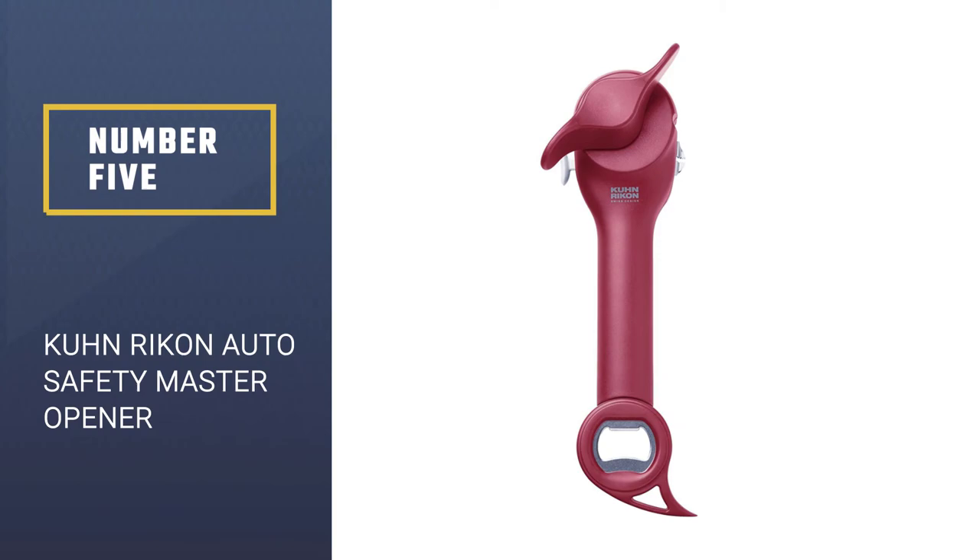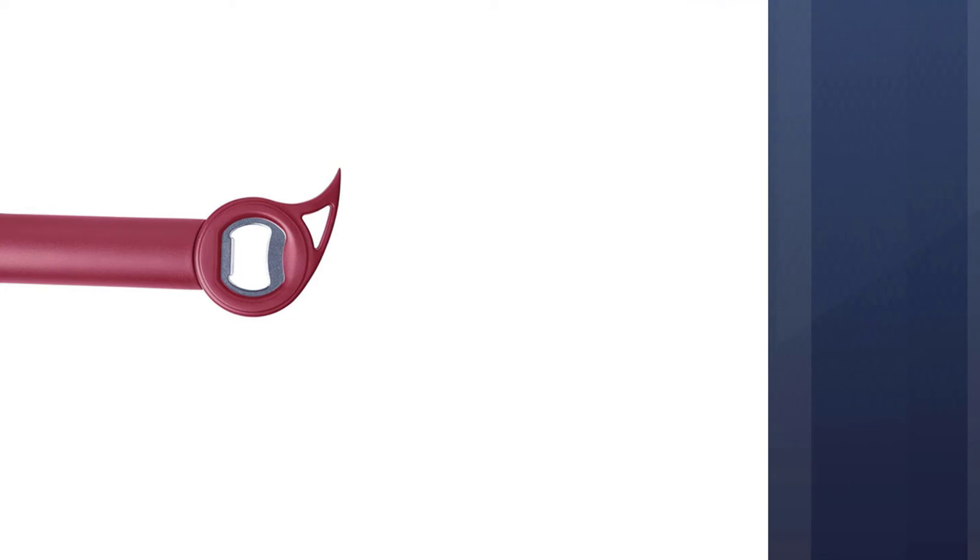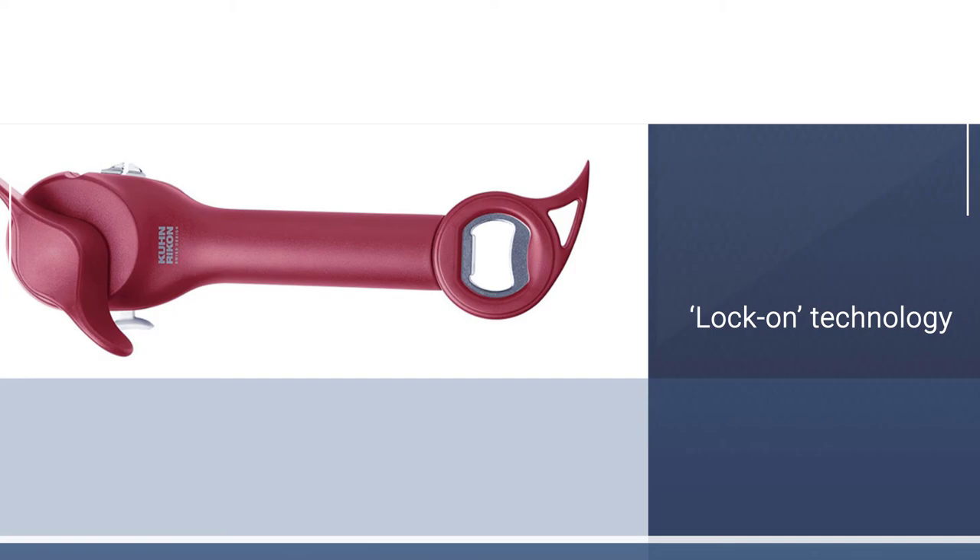Number 5: Kuhn Rikon Auto Safety Master Opener. This Swiss-designed 5-in-1 Kuhn Rikon Auto Safety Master Opener is as good as it looks. It can deal with regular cans, ring pull cans, beer caps, screw-top bottles, pet food, and jars.